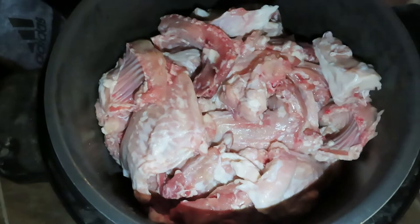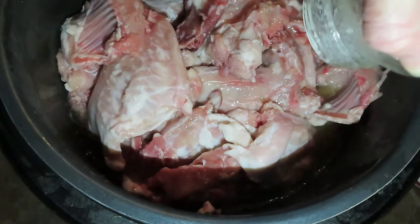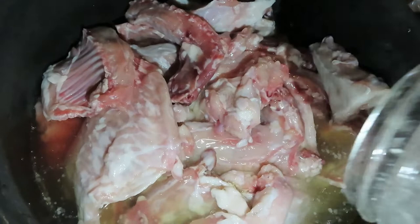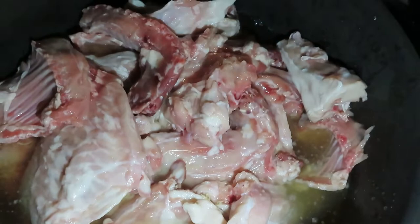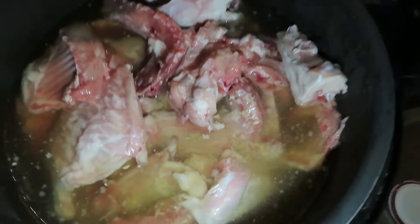We're going to add some chicken stock. Rabbit tastes very much like chicken, so chicken stock will just enhance the flavor of what's already there. This is some chicken stock I made and canned earlier — you could use any kind of stock. I just want to cover it. I opened four jars and didn't think it was going to be this much, so I'll put one more in.